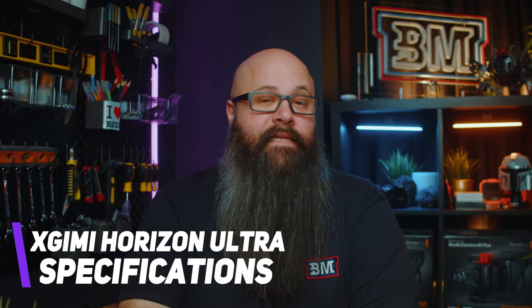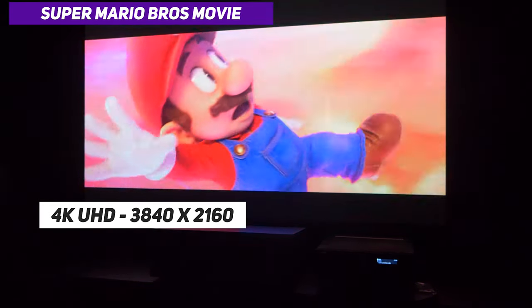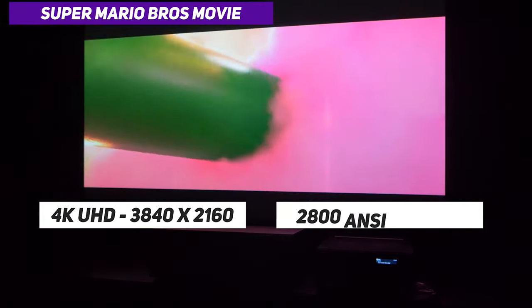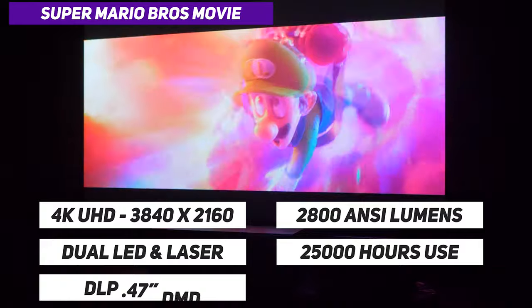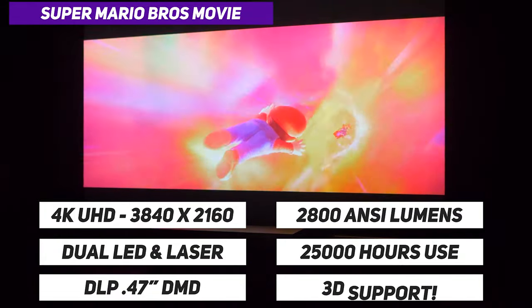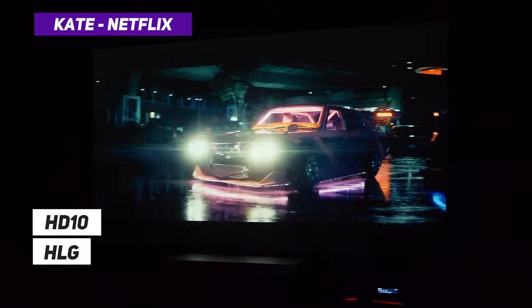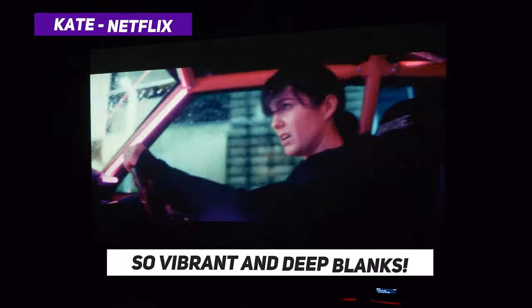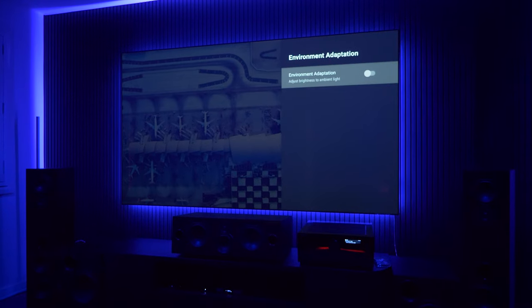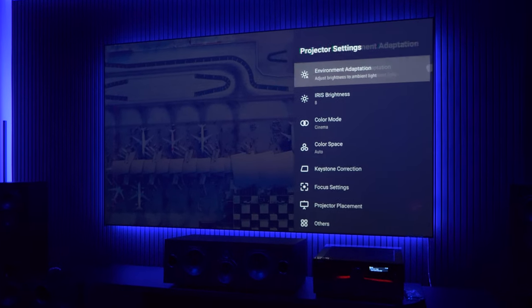Let's go over the specs. We have a 4K UHD image resolution of 3840 by 2160, with the light source rated at 2300 isolumens or around 2800 ANSI lumens, being a dual LED and laser light source rated for 25,000 hours of use. The display is DLP with a 0.47 inch DMD and it does support 3D. There is native support for HDR10, HLG, and Dolby Vision, which is what really interests me about this projector. Supporting these modes means there is no compromise when viewing movies as they were intended, with high brightness and a wider color gamut. There is also a variable iris for dynamic contrast adjustment, as well as a dynamic filter for automatic adjustment of the color gamut to match the screen.